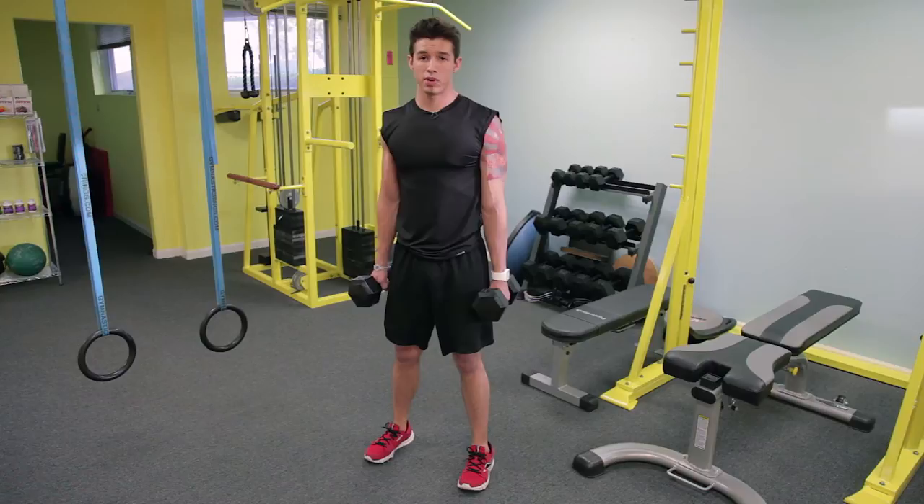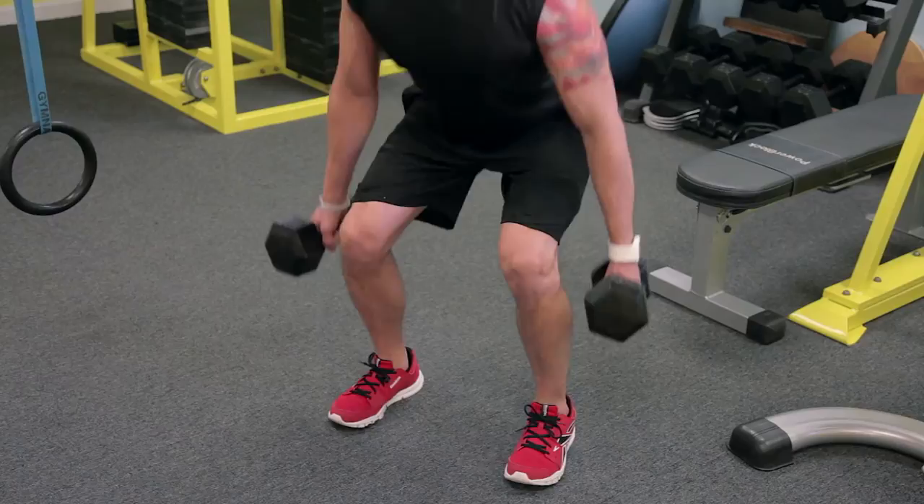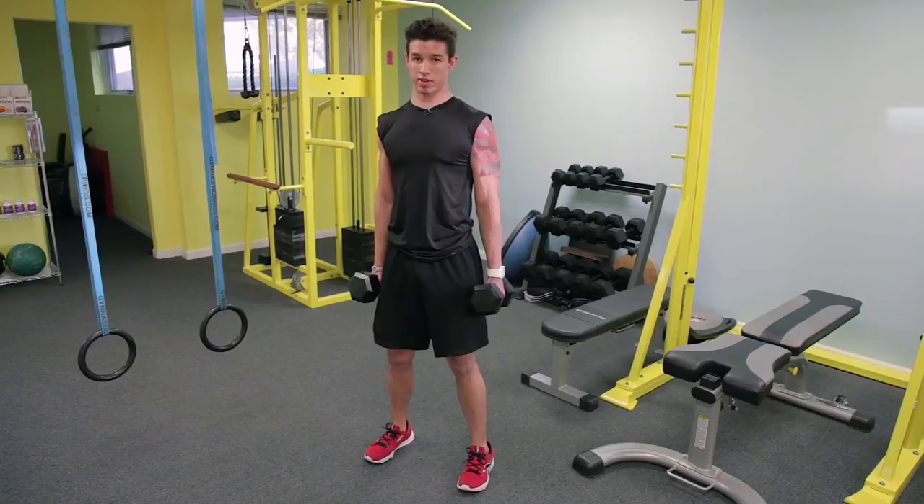The first exercise is a briefcase deadlift. It's the same motion but you're able to keep your chest up a little bit better, keeping better posture and you won't hit your knees. Feet shoulder width apart, keep the chest up, keep the core tight. You're going to sit back just like you would into a chair, holding the dumbbells at your side just like a briefcase.